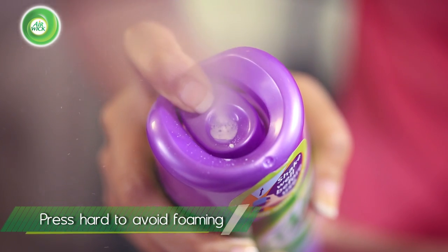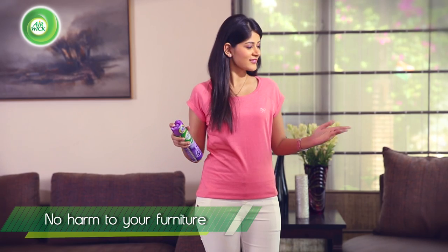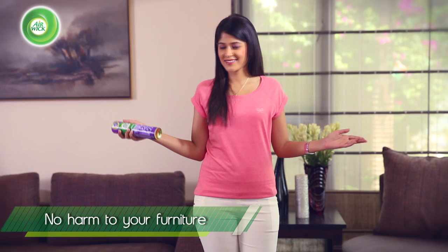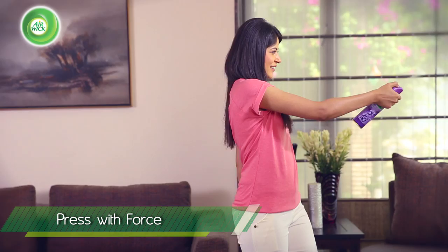Remember, if you press it slowly, you might see a little amount of foaming on the top of it. But don't worry, this foam will not harm your furniture or any other part of your home. Just remember to press it with a little force so that the spray comes out fast and wide.